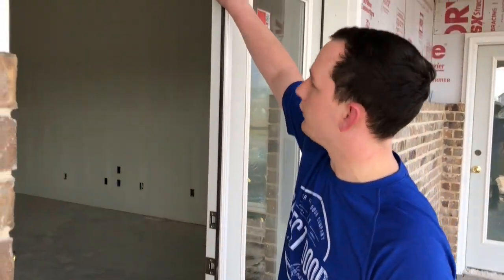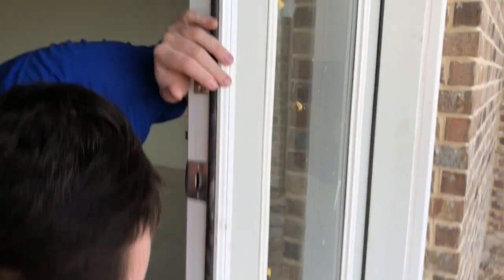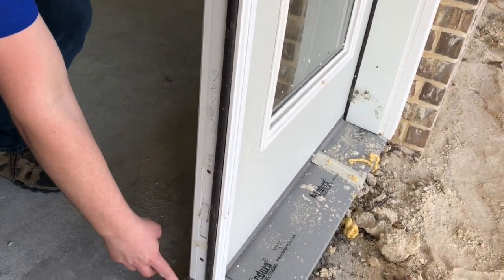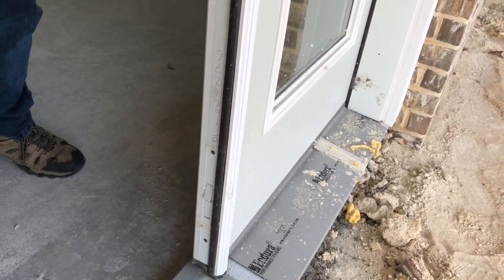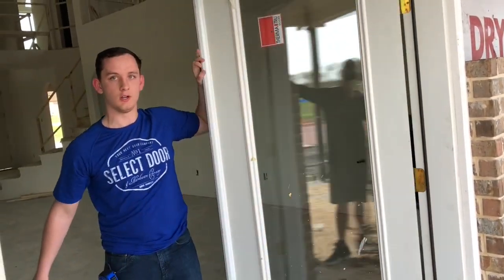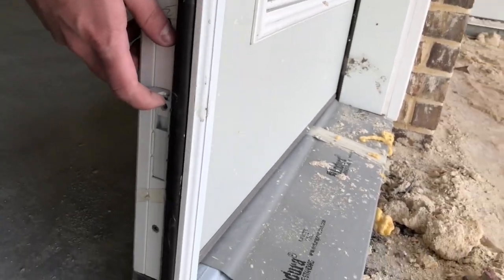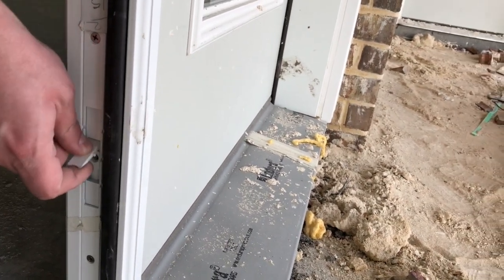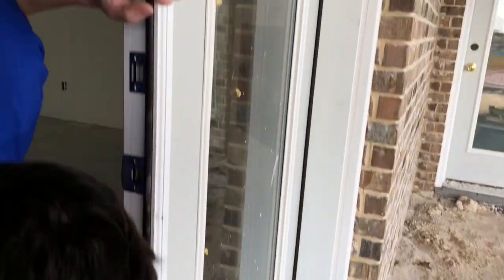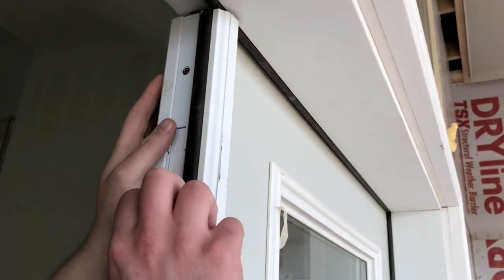We get a lot of questions about double door units. When you open up your primary door, you're going to have a secondary door that's activated with flush bolts at the top and bottom. Push the bottom bolt down — it goes into your threshold — and the top one goes into your header. After releasing those two flush bolts, you open the door for a wider opening to fit furniture or whatever you need through it. To shut it again, just make sure the flush bolt lines up over the hole, push it down, and latch it in. Repeat the same thing at the top.